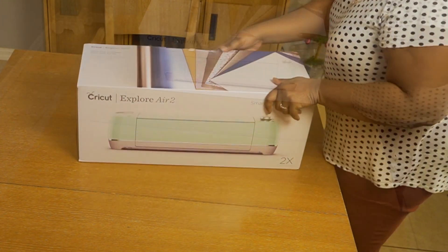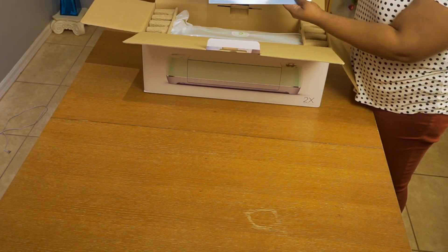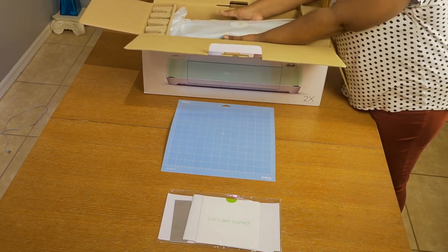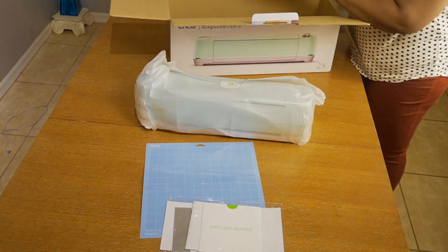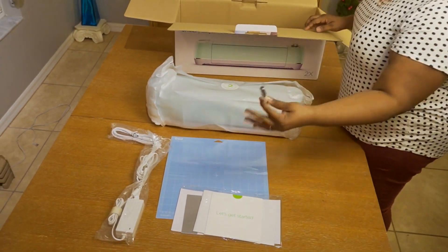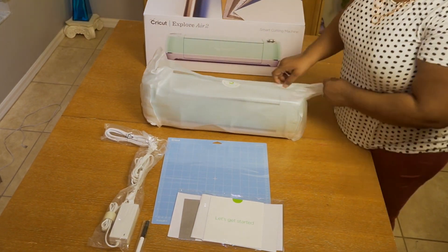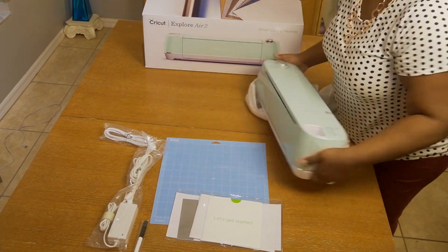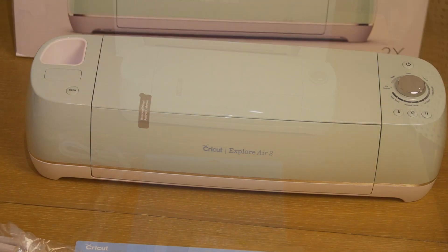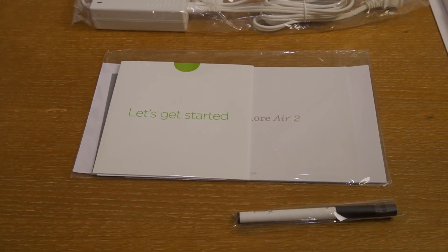In the box it comes with a mat and instructions. I got the bundle, so you won't see everything until a little bit later — I'll show you everything that came with it. You can see your adapter, your mat, and the beautiful Cricut. Here it is — the Cricut Explore Air 2 in the color mint.